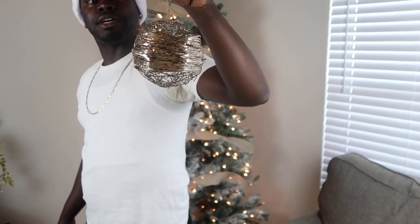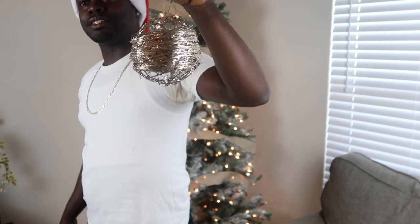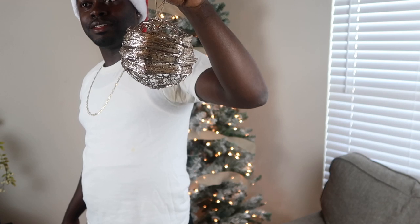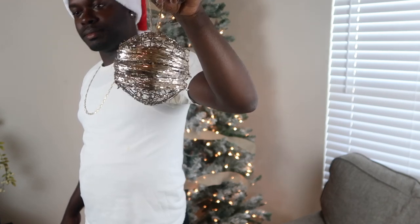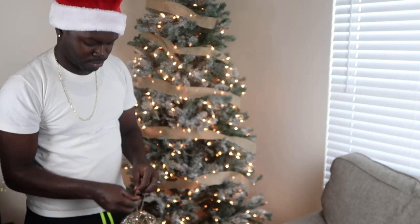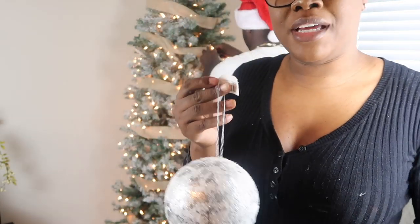This is one of the ones we got from Kirkland's — it was seven dollars but we ended up getting it for like three dollars after the sale, like two-fifty or something. I love that one, it is so pretty. And I don't remember getting this but I'm pretty sure we got it from Kirkland's too. I never take tags off of anything — I guess one day I think I'm gonna end up taking it back.